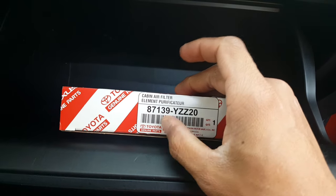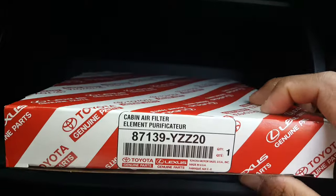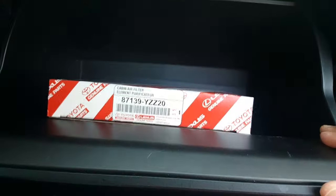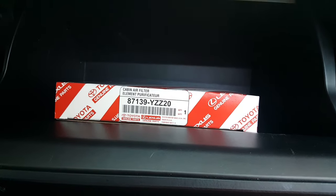Today we're going to change the cabin air filter from a Toyota RAV4 2015. So that's the part number. I bought it from the Toyota dealer, but you can buy it anywhere you want.